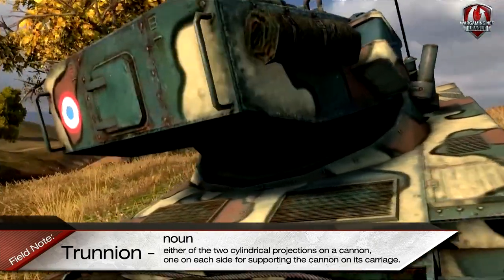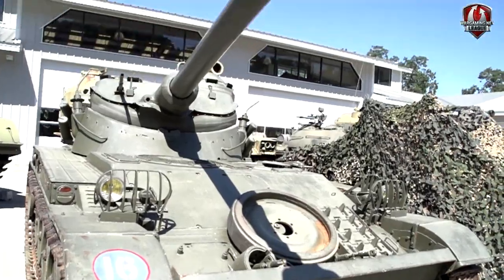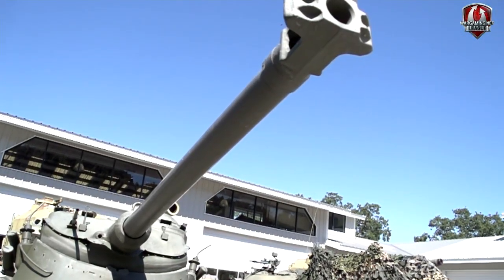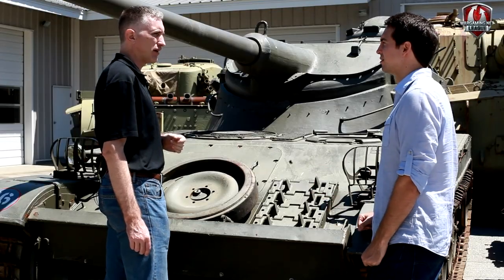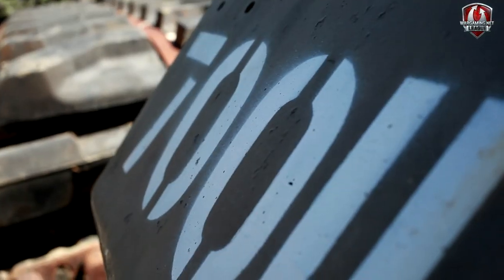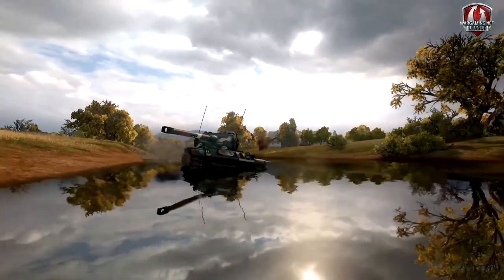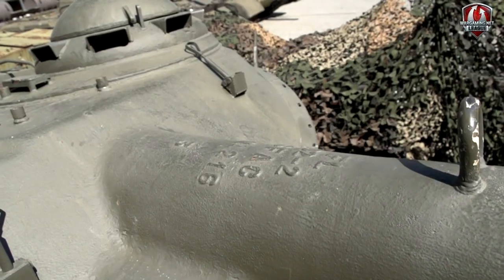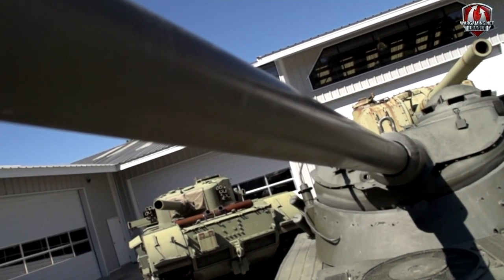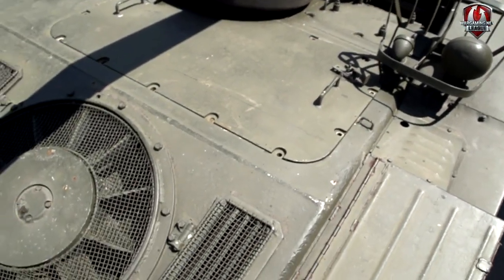So the entire turret moves up and down instead of just the gun. Now, are oscillating turrets still used today in modern tanks, or are they phased out? No, they were phased out. After a while, especially once gun stabilization systems came into effect, they just really weren't compatible with the war that they were expected to fight. This was not going to be found on the front line of the Fulda Gap as this great red Soviet horde was coming over the hills.